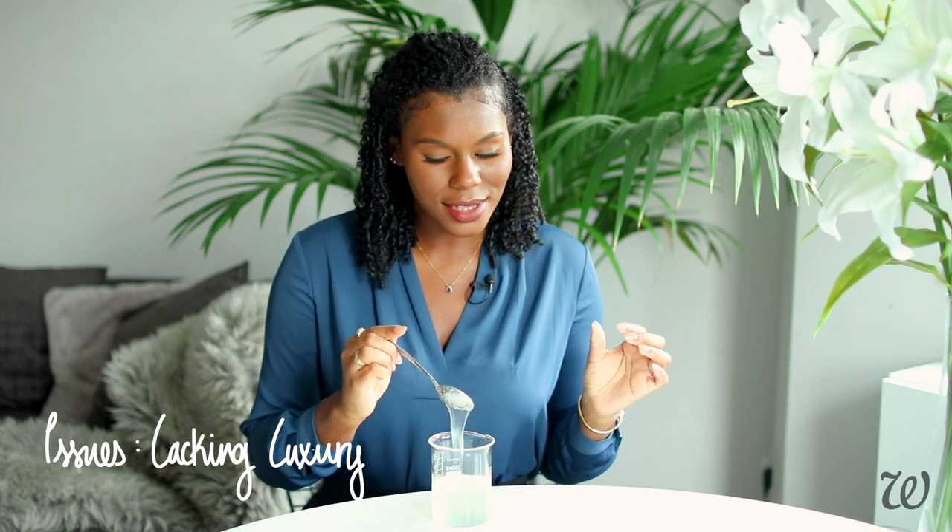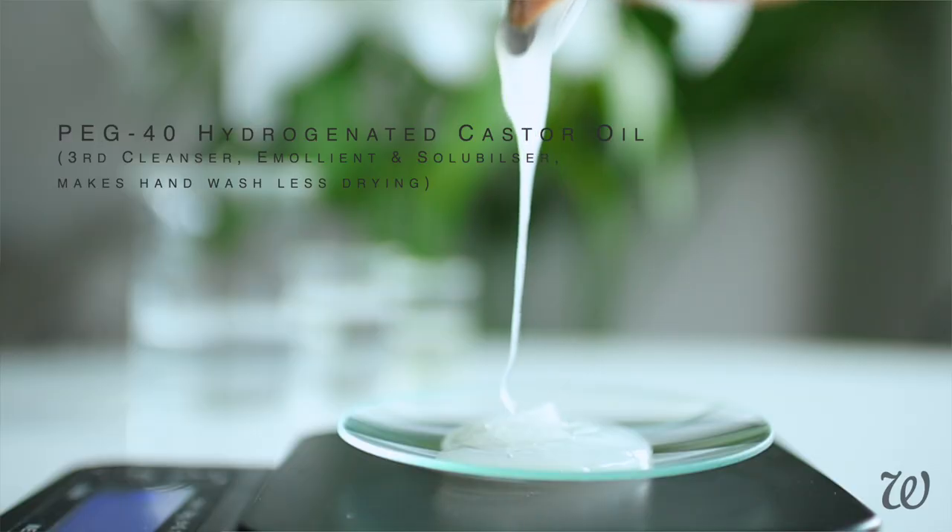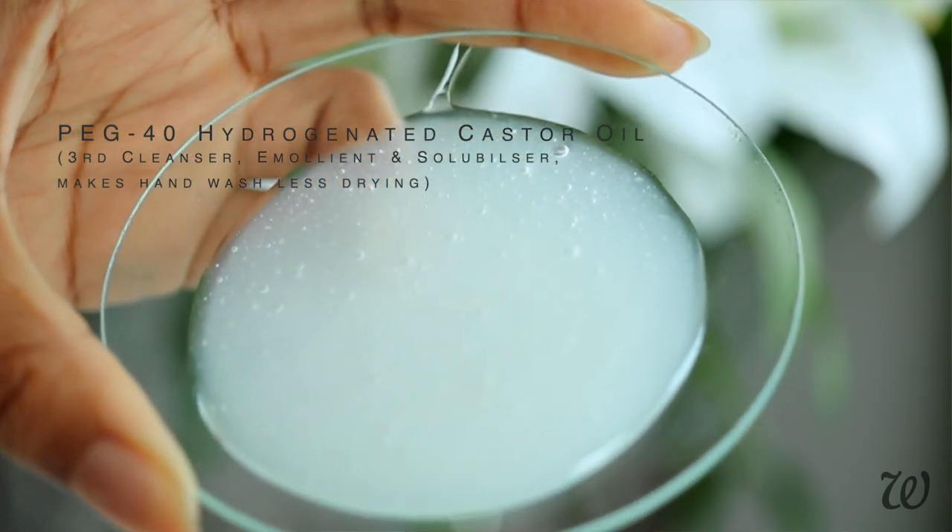It'll need about 30 minutes to set and for the xanthan gum to fully hydrate and start to thicken. Consistency-wise, it's definitely different to the feeling of Aesop soap — this is more of a gel. I don't necessarily think that's a bad thing, because some people prefer thicker hand washes. However, it doesn't quite feel as good on the skin as Aesop soap does, and I really think that's because I didn't include the hydrogenated castor oil. It gives it a really moisturizing and oily texture that this just doesn't quite have. But other than that, I think I'm pretty much ready to make my final version.